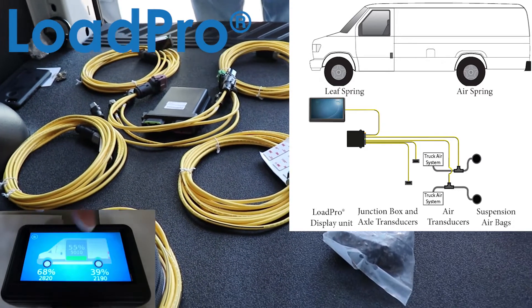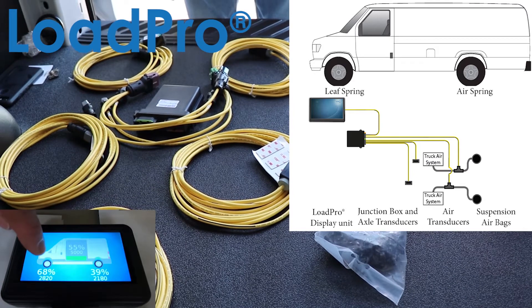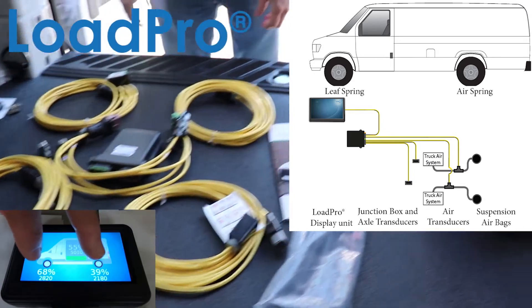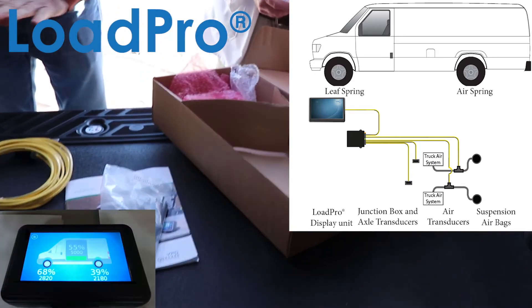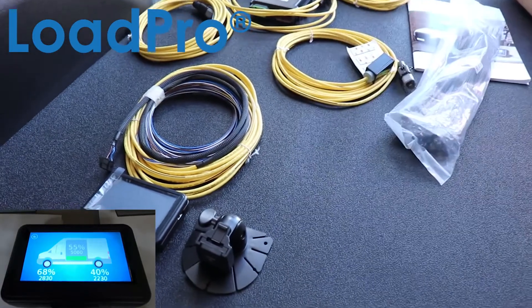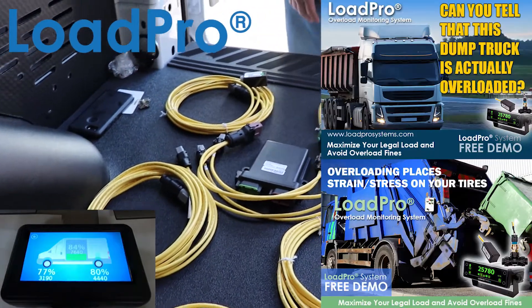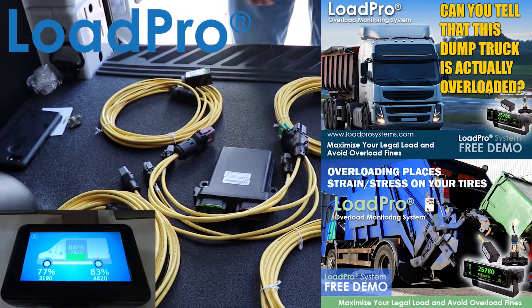It's the same type of adhesive used to hold in skyscraper windows. It's got a 12 to 24 hour cure time. Once it's adhered, it's adhered. We've got 20,000 solutions worldwide, so it's a proven technology. They're not going to fall off when you're going down the road. Garbage trucks, dump trucks — they take a lot of abuse — and it's been great.